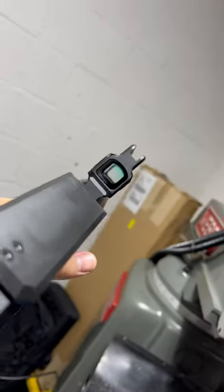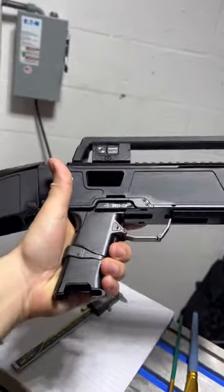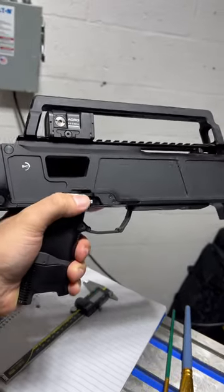So pretty. Due to the actual angle of the stock, you get a perfect sight picture with the Arca P2. She's a foldy girl, requires the SIG P320 fire control unit.